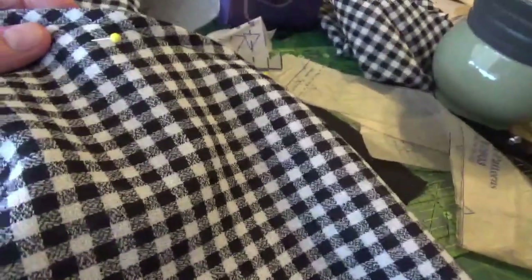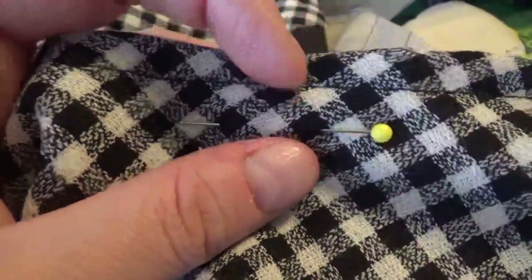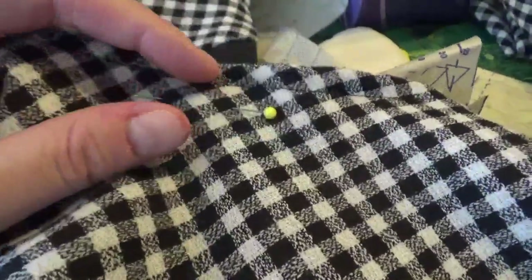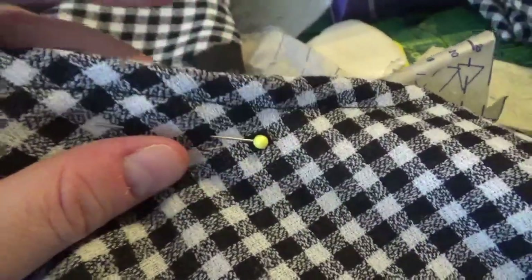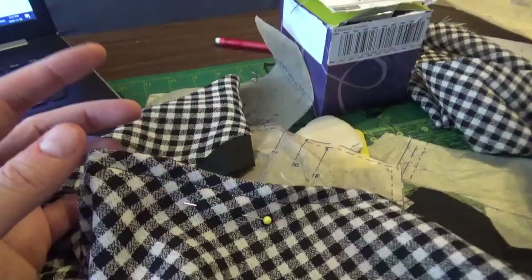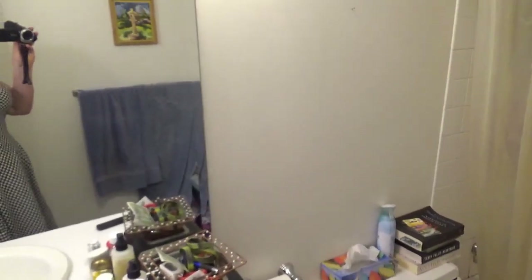Actually, I need to do a fitting first — I can't sew the arms in until I sew the shoulders, and I can't sew the shoulders until I fit it. So I did a fitting and I'm taking about a half inch off the waist on each of the side seams. It fits nicely in the bust. After the fitting it fits really nicely — it's a little booby, so I'll need to move the shoulders up just a little bit.